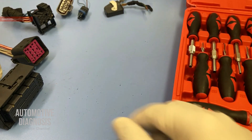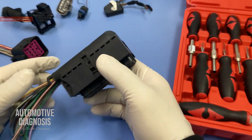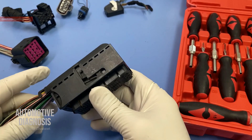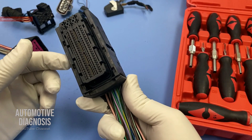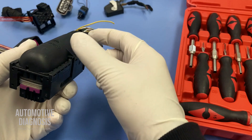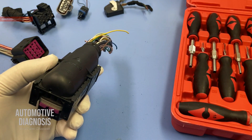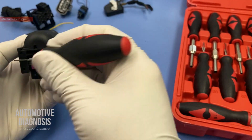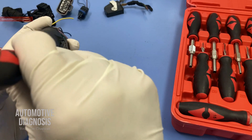Alright guys, let's start. I have different types of connectors here. I'm going to start with this ECM connector — this is for the ECM or engine control module. It looks really complex with so many wires. It does have a cover here, so we need to remove the cover first. I'm going to use one of these pin removal tools to release the lock over here.